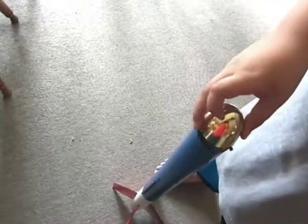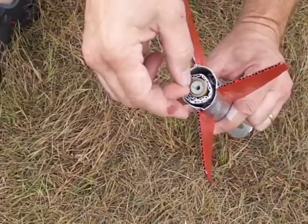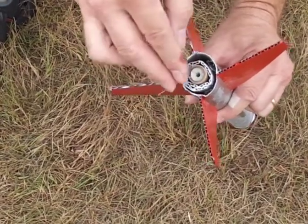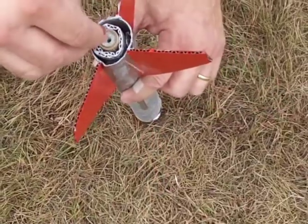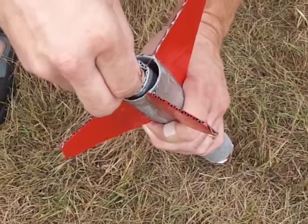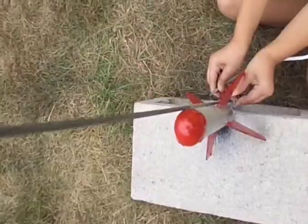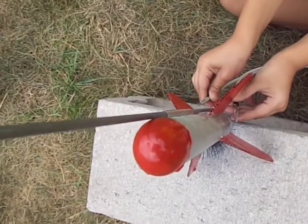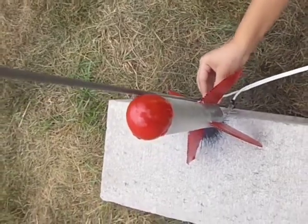Then place the nose cone on top, and you're ready to launch. For this, you'll need the help of an adult. An engine cartridge and ignition wire need to be inserted into the bottom of the rocket. Launch along a metal rod inserted through the straw, with a battery charge delivered through the cables to the ignition wire.